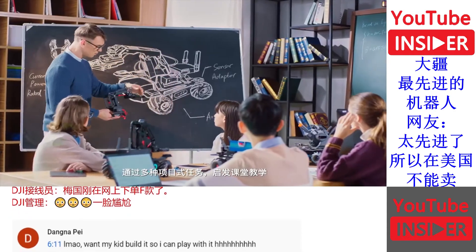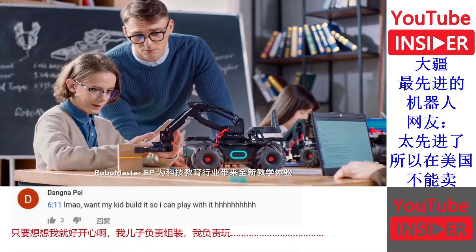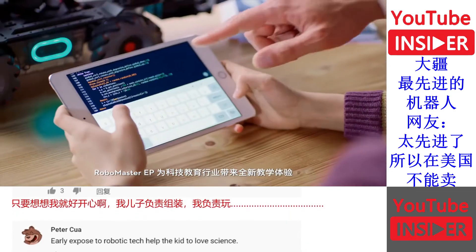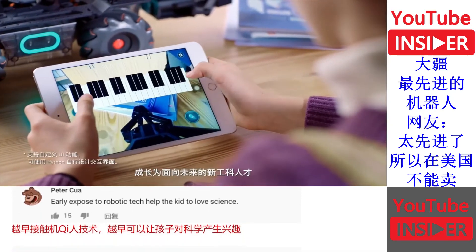With built-in project-based tasks and a diverse range of teaching materials, the RoboMaster EP delivers a revolutionary educational experience, encouraging students to learn the skills needed for the world of tomorrow.